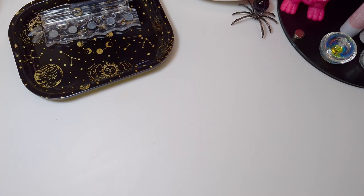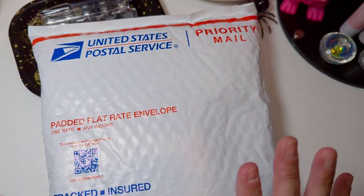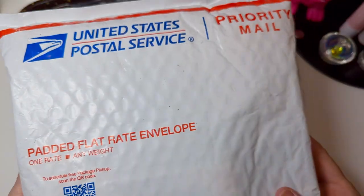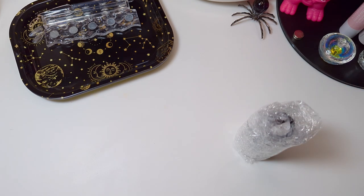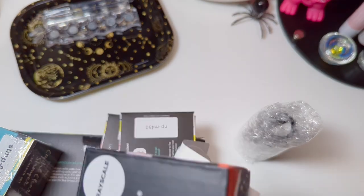Hi, welcome to my channel. It's Donnell. I am going to do a Maniology haul unboxing. I haven't even broken this seal — I just got it in the mail today. So let's see what I got, because I can't remember everything I ordered. It's not necessarily new supplies or new products, just stuff I've been wanting for a while.